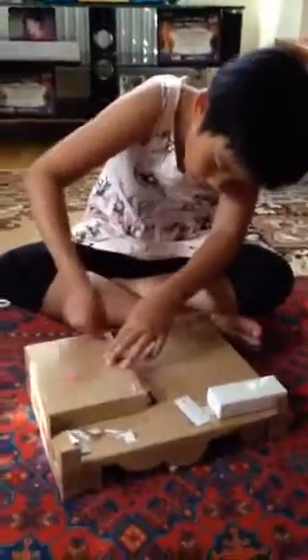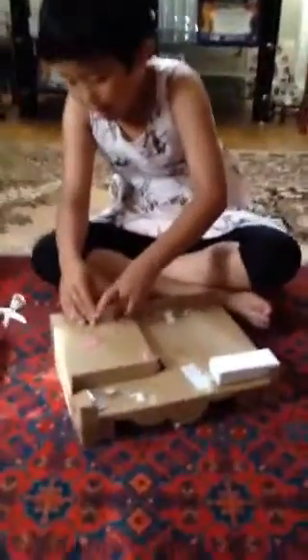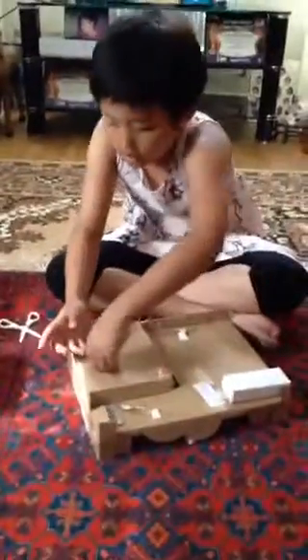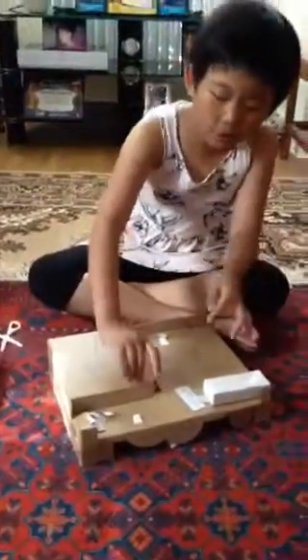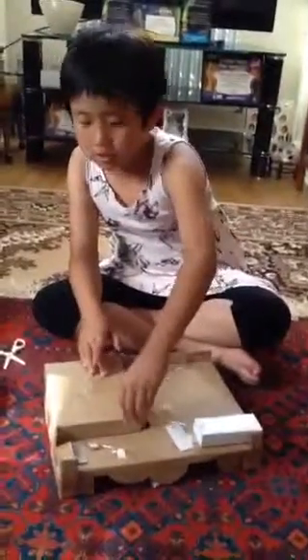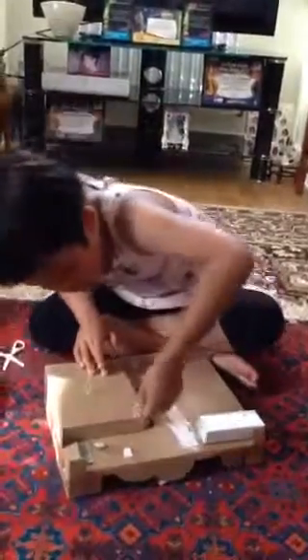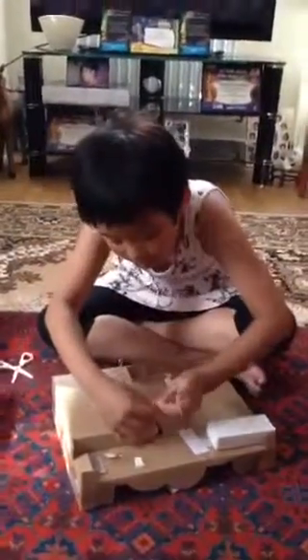I got some scissors in case some of the bits are hard to get out. I'm just going to take out these blocks. And if you're a little kid, don't use scissors because you could hurt yourself. Just need to untie these.